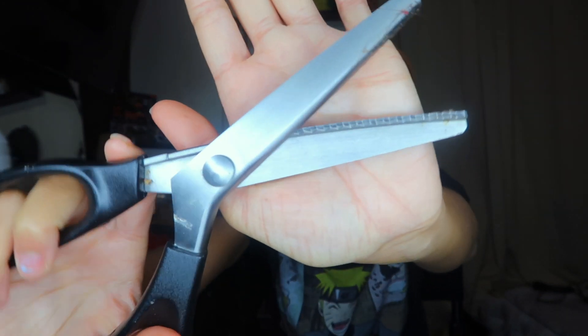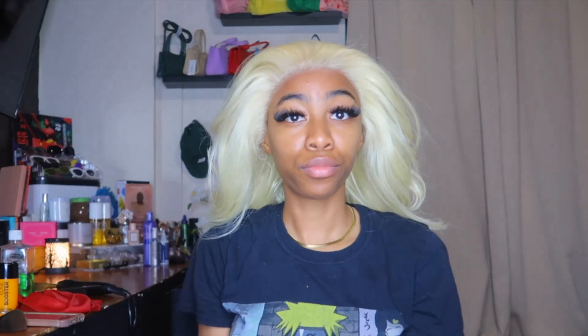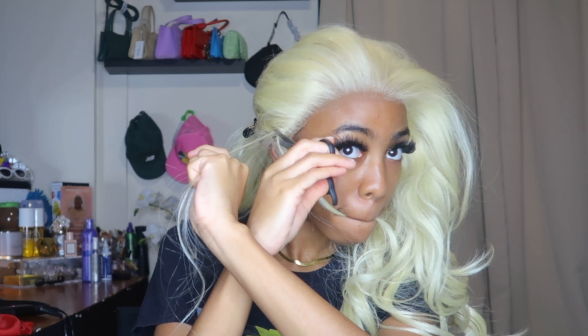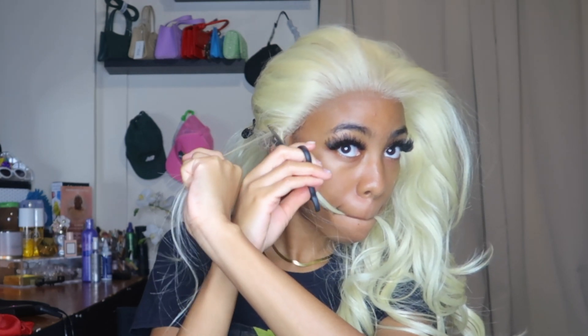Get yourself a good pinking shears and cut that lace — we are not using straight scissors in 2023, pinking shears please, thank you. If you are new to this, I recommend cutting the lace before you put it on your head so you can outline it with chalk and then cut it. Don't do this on your head if you're new because you might cut too much off; I've been doing this for years so I know how much to cut.